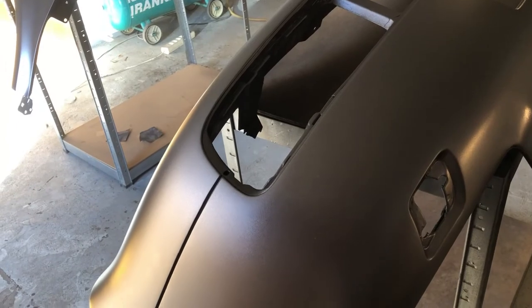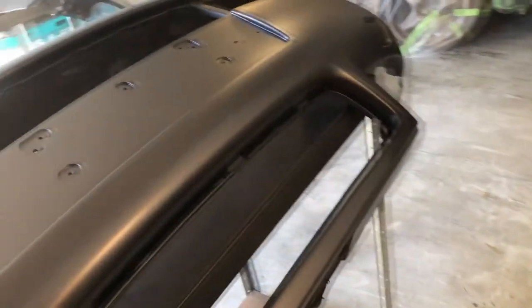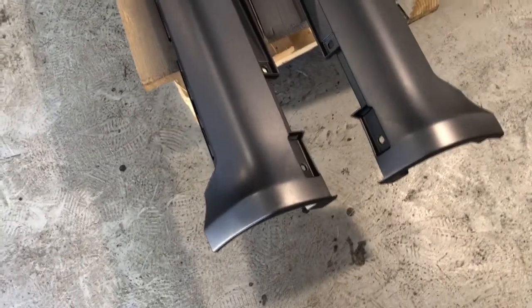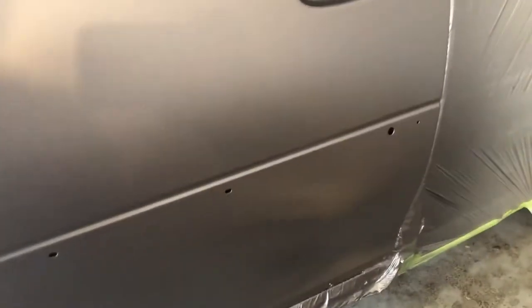So finishing up the base coat. The parts look like this. In the light it's more like it should be, but in the shadows it's kind of blurring and getting darker. So it's hard to understand if it's good or not.